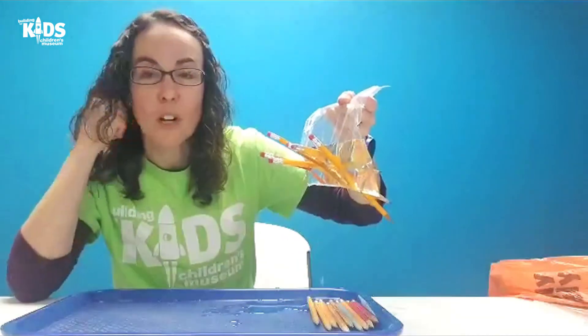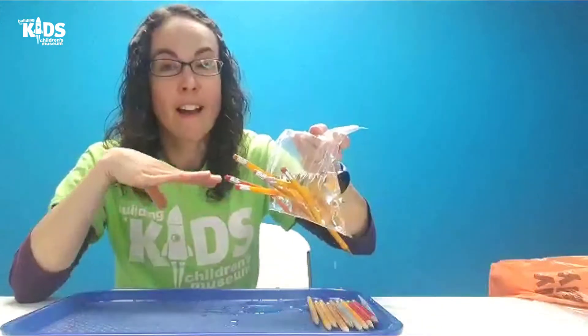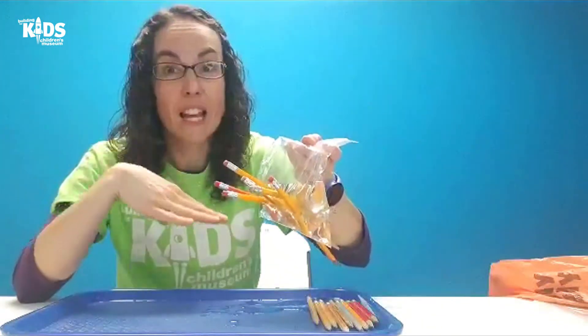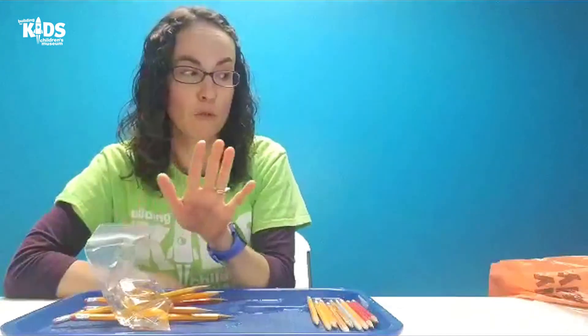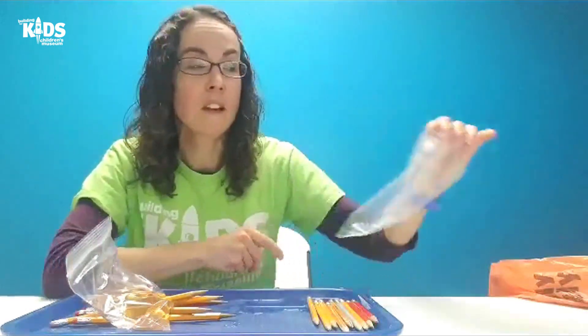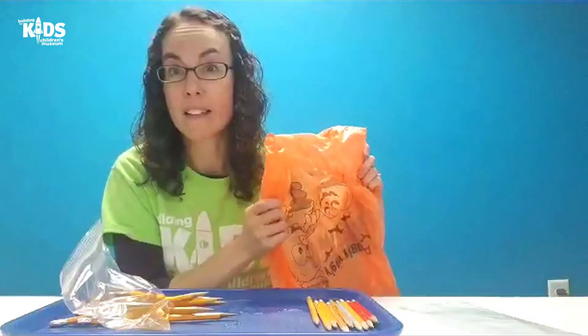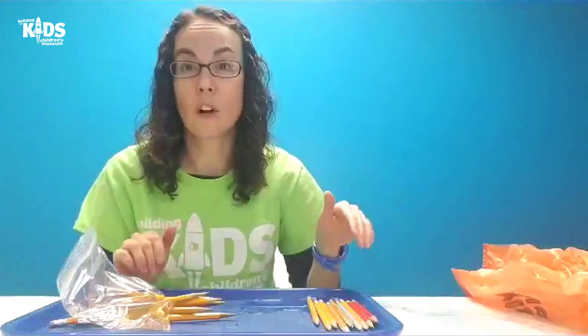This is something you can try at home. You can count and see how many pencils you can get in your bag — I've done this before and gotten a lot more than six. You could also test out different types of bags, like different plastic bags of different sizes or thickness, or maybe a grocery bag that is a lot thinner than a sandwich bag. You could also experiment using a rounded pencil versus a flat-sided pencil.